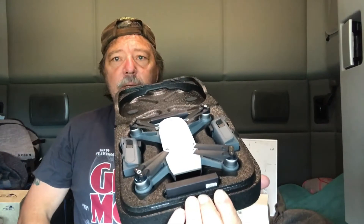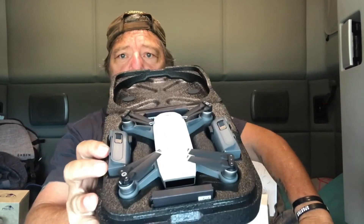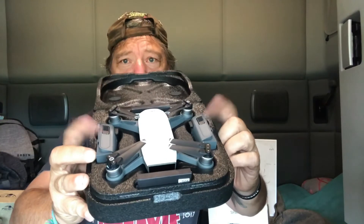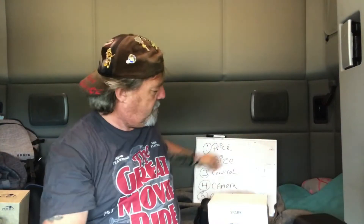This is not the basic $499 pack — this is the Fly More pack, which comes with two extra batteries and an incredible bag that houses the controller. It also comes with a controller. I have a list of things I want to cover for my initial impressions.